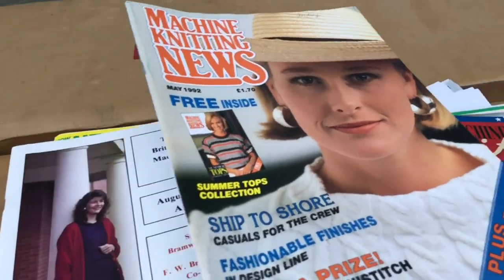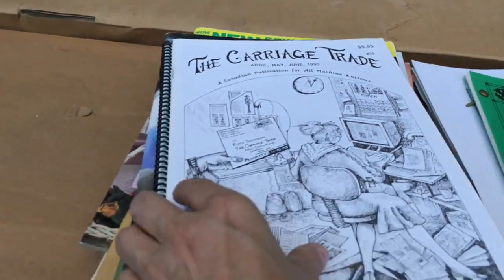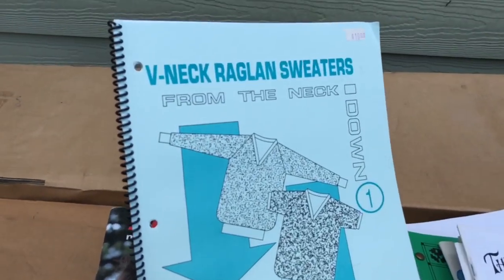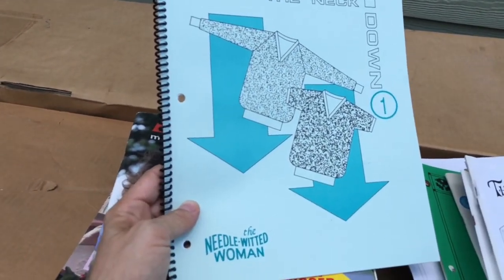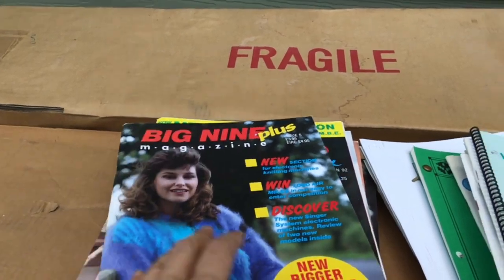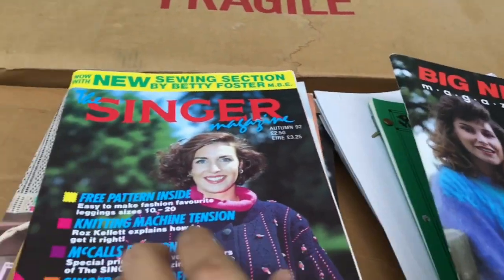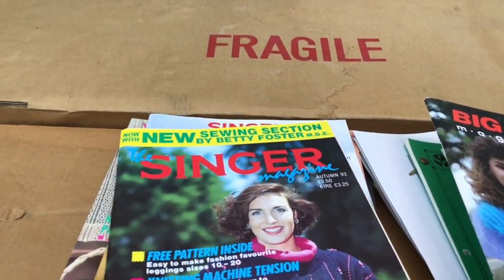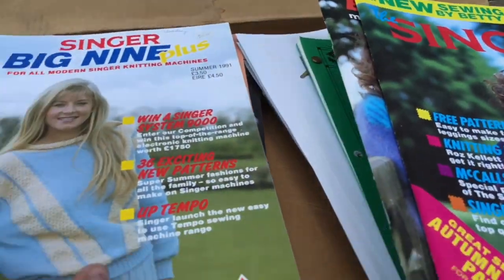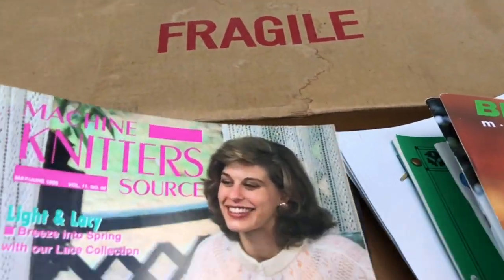There's some Machine Knit America, a few copies, and old Machine Knitting News. A Second British American Machine Knitting Expo. Carriage Trade - I've never seen this one. V-Neck Raglan Sweaters From the Neck Down - I actually own this already so I'll probably sell that. This Big Nine Plus magazine - I'm pretty sure this is a Superba-oriented magazine. The Singer magazine which has a sewing section but mostly is about the knitting. Those are some good sources.